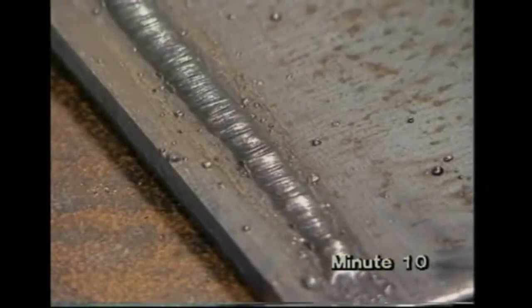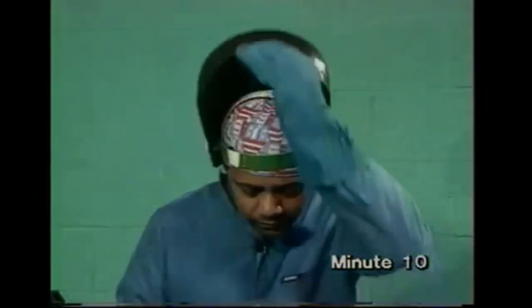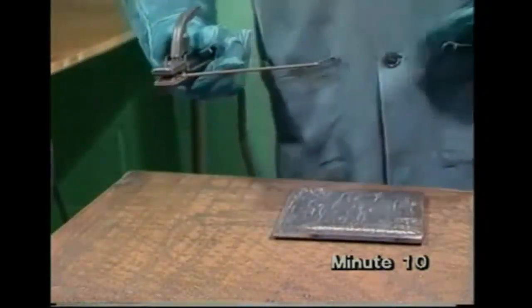Some of the things which can go wrong. At first, you may find it difficult to keep the arc going when you start. It helps to scrape the electrode on the plate instead of stabbing it. If the electrode sticks to the plate, don't panic. Keep your face protected until you've broken the circuit by lifting the plate off the bench or releasing the electrode from the holder. This won't hurt the set. A poor start will leave untidy weld metal on the work.